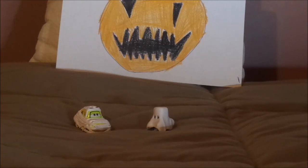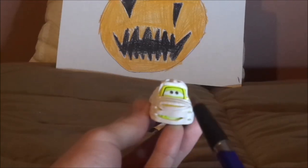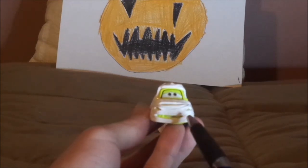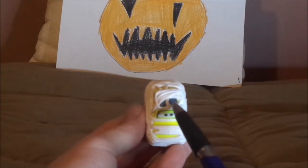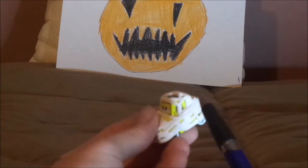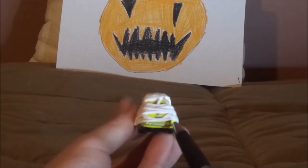Now without further ado, let's dig right into the review. First we're going to start off with Luigi and his mummy costume. Here we have his yellow paint work all covered, his happy facial expression, and a bit of toilet paper wrapped all around him. We can still see his black rag-top wig and his white wall tires. On the back, it shows one of his right red tail lights and the exhaust pipe.